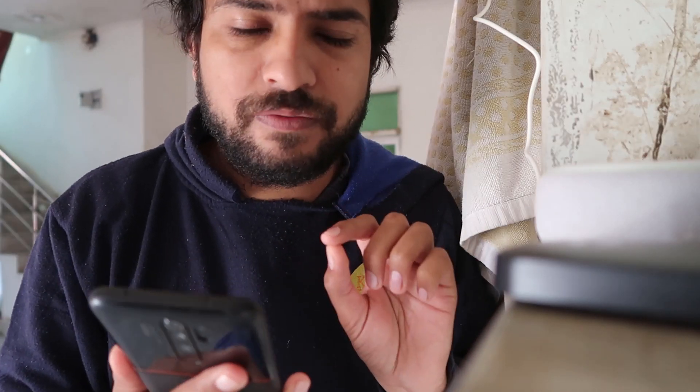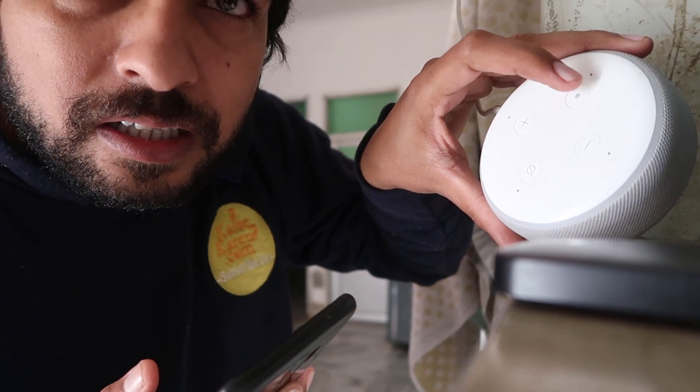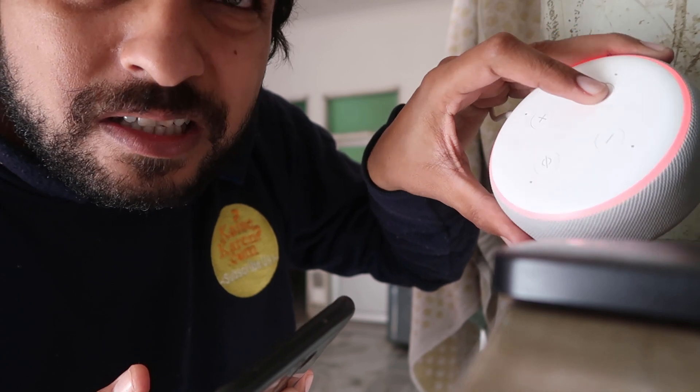Now what we have to do — first of all we have to just press this button over here. Over there it's a button for speak up. You have to just keep pressing it for a long time — almost about 10 seconds. And after that, you are now in setup mode.